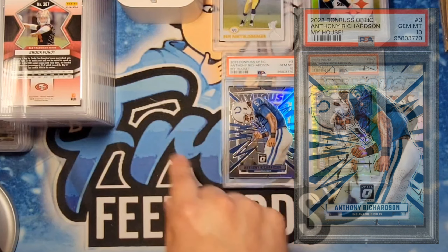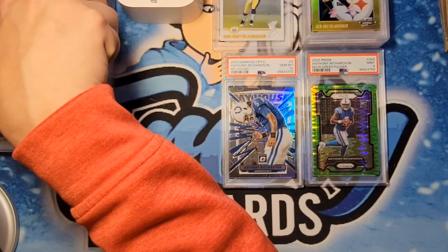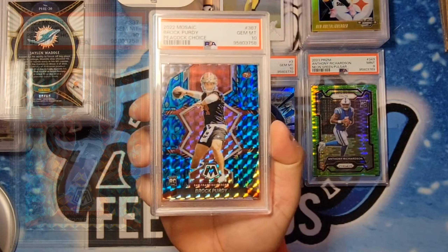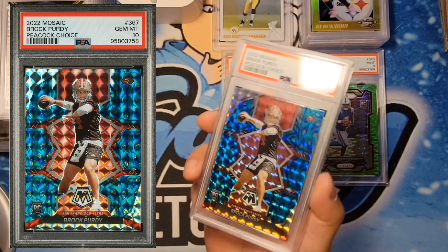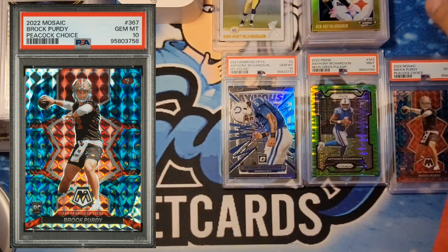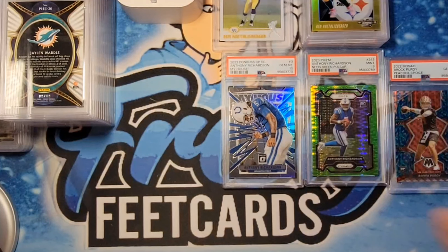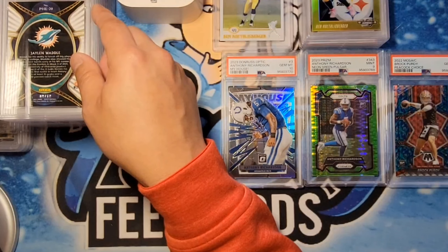I'm separating by people here. Next one we have a Purdy — let's take a look — we got the Peacock 10, so that's a big one. We got upcharged for this one. Congratulations Brian on that one. I tried to look up a Peacock Purdy and just couldn't find any, so I don't know how rare these are, but I'm pretty sure it's substantial as far as dollars go.